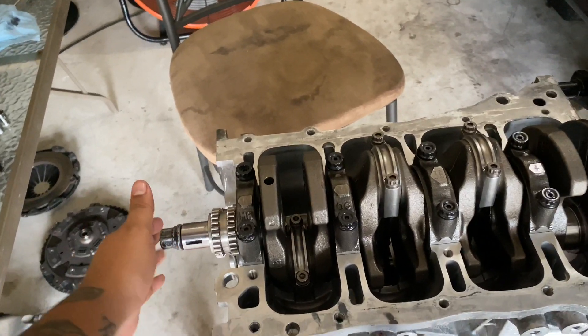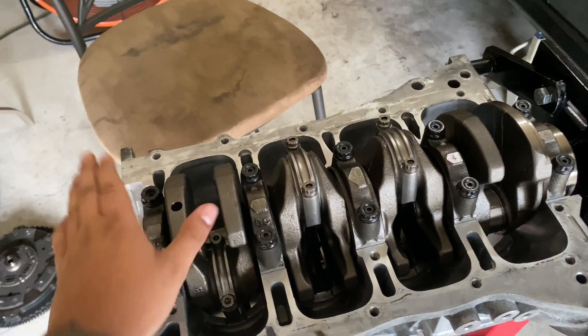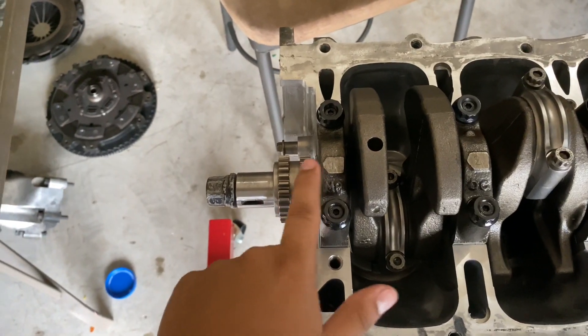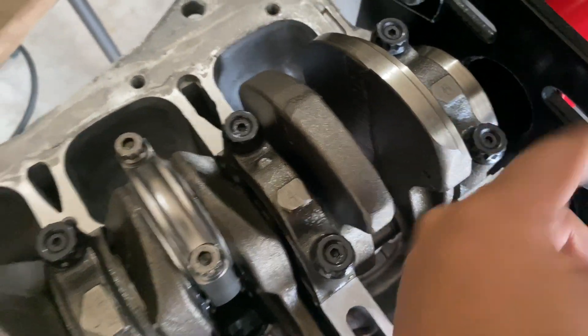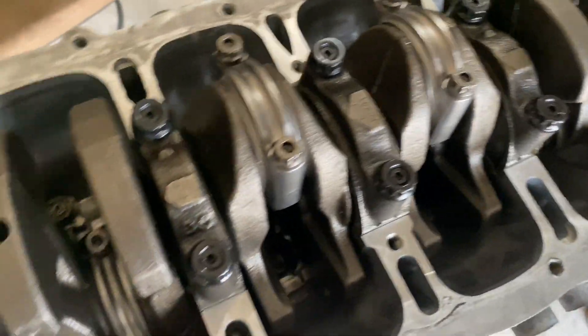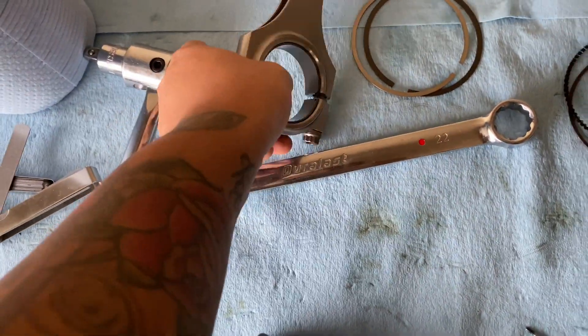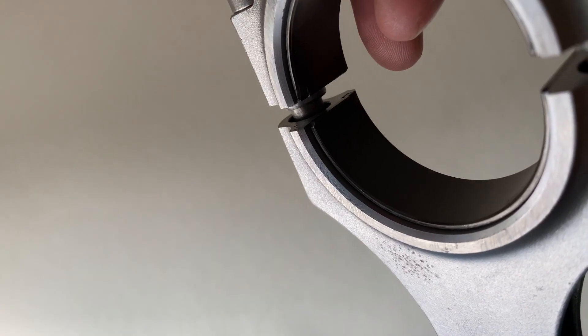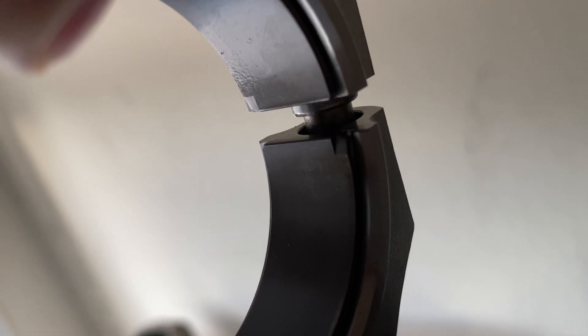Your crank is now installed and main caps are torqued down. Up next are the rods. One thing to note: the main caps are numbered 1 through 5 and have an arrow showing which way they point — so you don't mix them up. All main caps go on in a specific orientation and have to be lined up correctly. You can also verify correct installation by making sure the two little divots on the rod bearings line up — same deal for the mains.